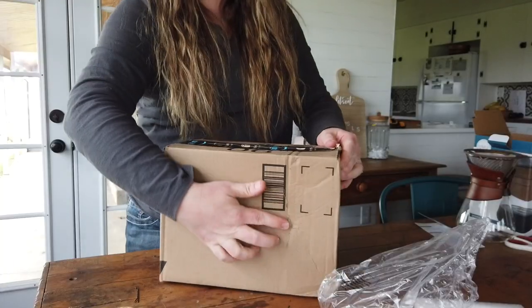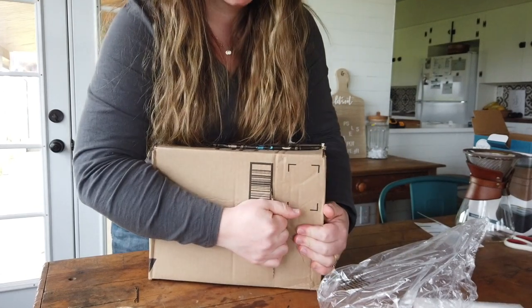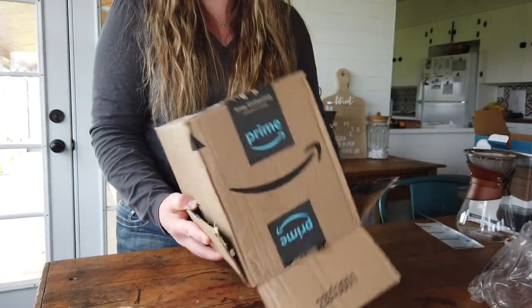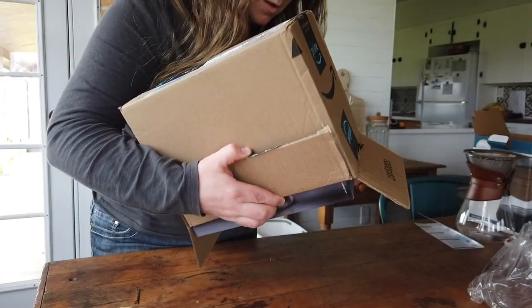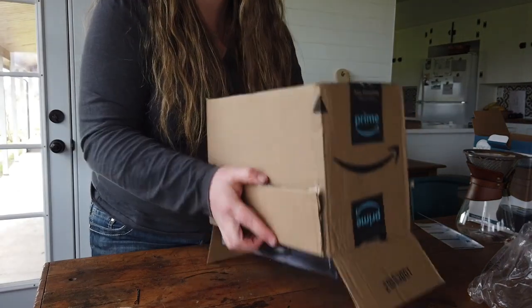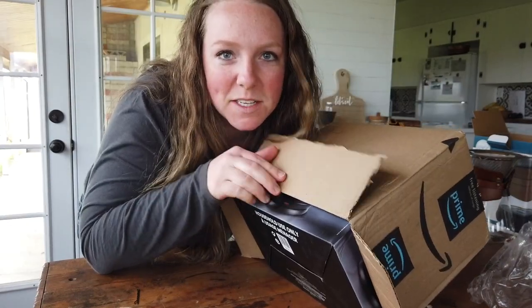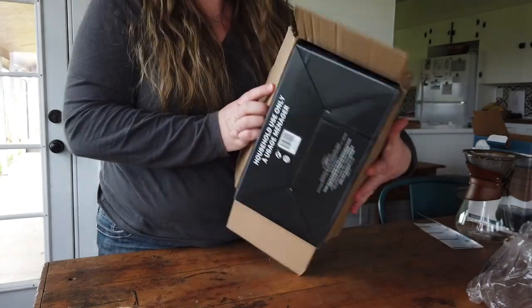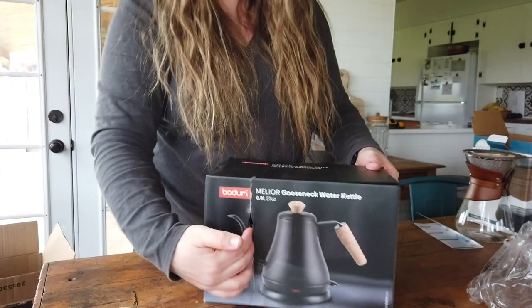Let's open the kettle. My box came slightly damaged, so hopefully that doesn't — oh, let's just do this. We've got the Bodum Melio gooseneck water kettle. From all of my experience and expertise on the pour-over coffee — I've watched a few YouTube videos, so I'm basically a professional now — you need to use a gooseneck so that you can accurately pour around the coffee grounds. And it's just really pretty. Let's see if it's as pretty as it is in the picture. The inside box got torn too. Is this stressing you guys out? Do you just want to get in here and open it? I'm irritating myself.